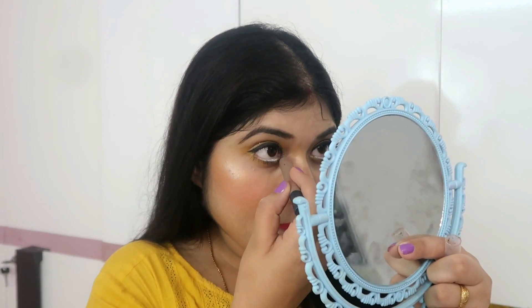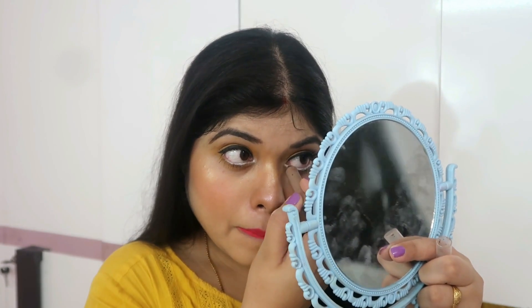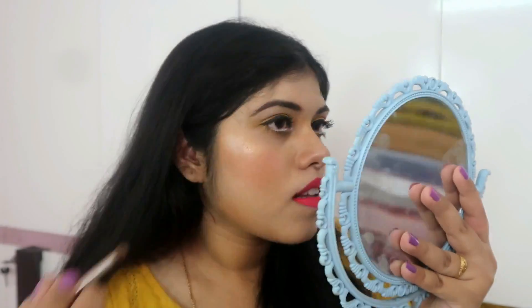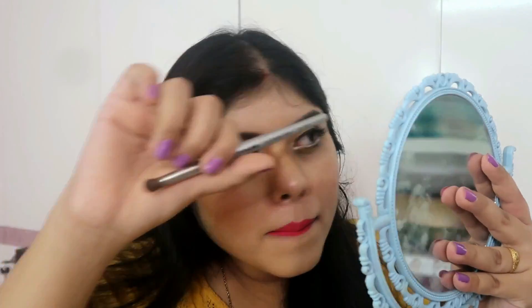So if you need to use false eyelashes, then you don't have to use them. After that, I will line the eyes in the corner just to give a little hint. And I will apply a highlighter under the eyebrow and highlight my eyebrows as well.